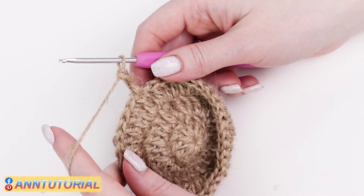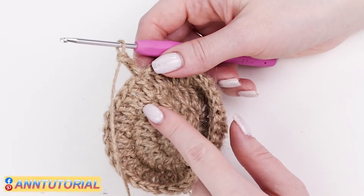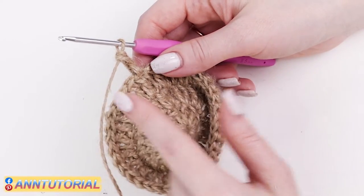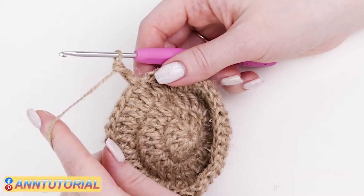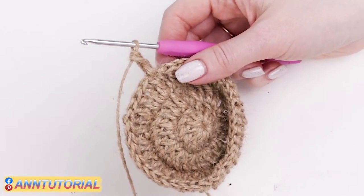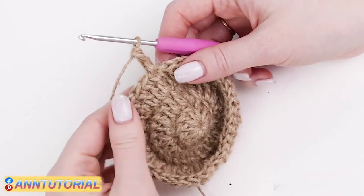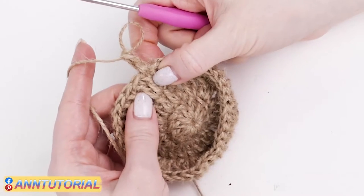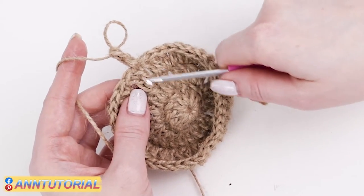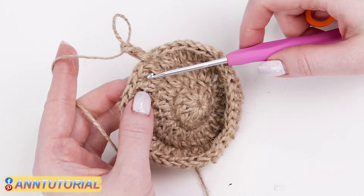The number of single stitches between doubled will increase by one with each row. For instance, in the third row we alternated one doubled stitch and one single; in the fifth row one doubled with three single, and so on. Your primary task is to prevent the circle from turning into a polygon, so you need to add increases around the circle in a particular order. On the example of the third row: we made two double crochets out of one stitch, then one double crochet out of the next stitch, then again two double crochets, and so on.